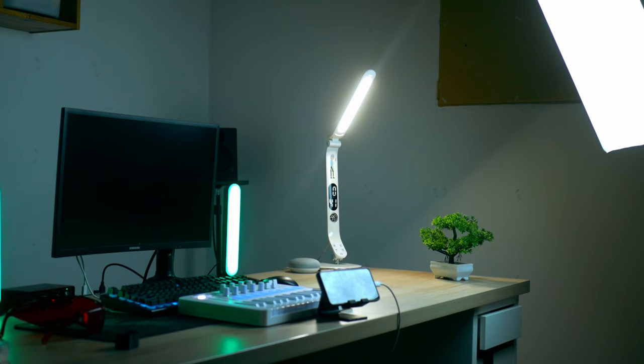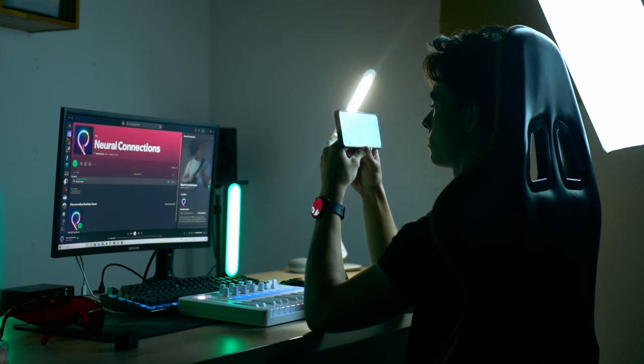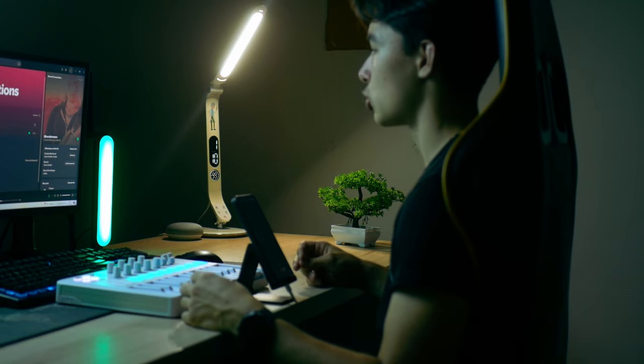Ever wondered if cheap acoustic foam from Temu can handle a large bedroom? Let's find out! This is the sound of the room untreated. This is me speaking without the acoustic treatment.